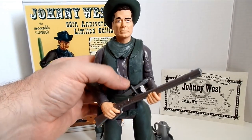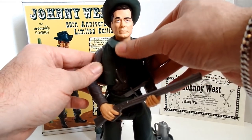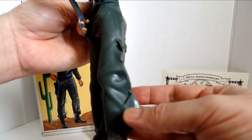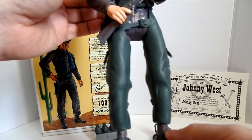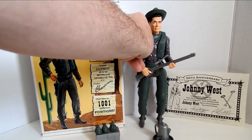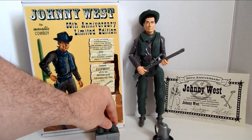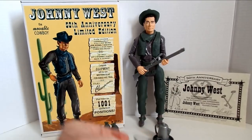For his soft accessories, he comes with his vest, his neckerchief, his holster, and his chaps — take your time when pulling those through, you don't want to pull the little feathers or ends of the chaps off. He comes with two sets of spur straps, three bags of gold, and a really nice little canteen.